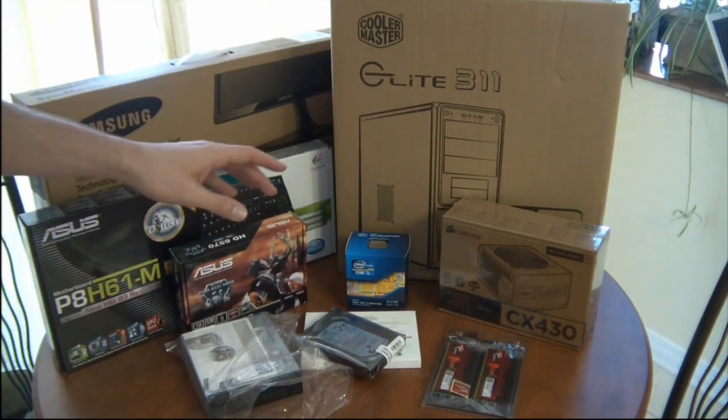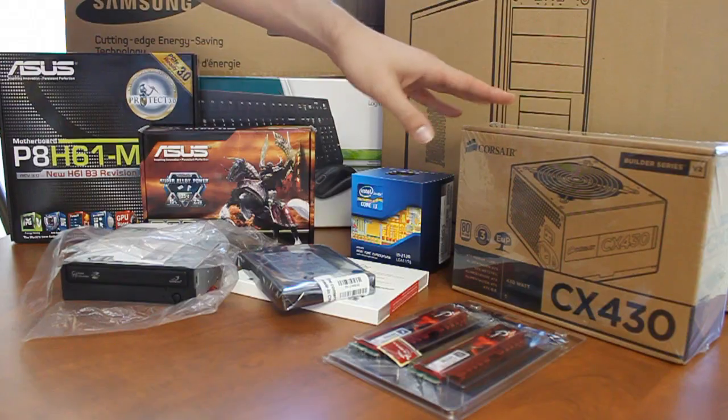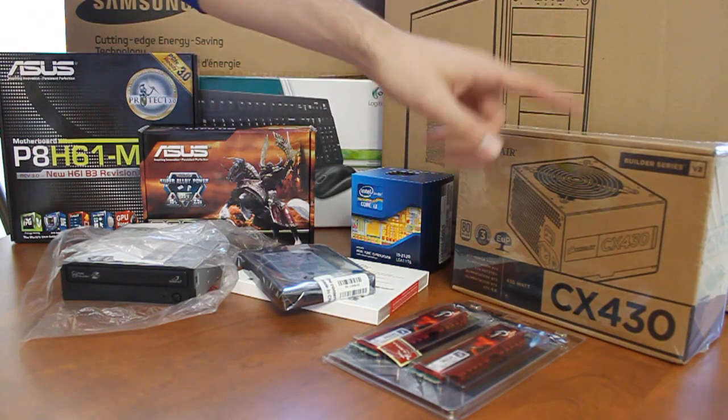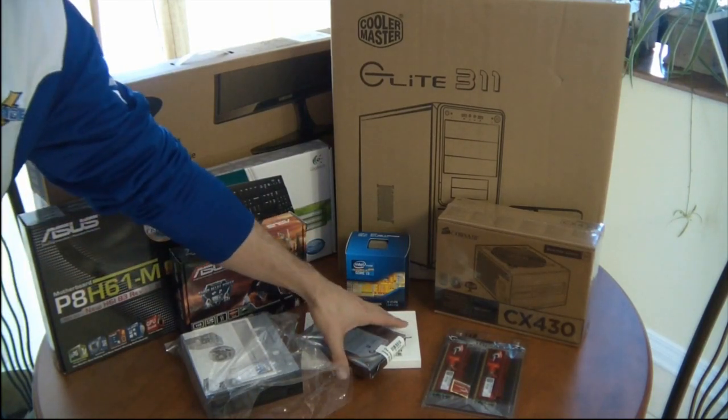Then we need the power supply. This is the component you want to invest the most in. In pre-made systems they often use cheap power supplies that die quickly and can fry more than one component at the same time. A good power supply is 80 Plus rated for efficient power usage, which is the Corsair CX430 Builder series.